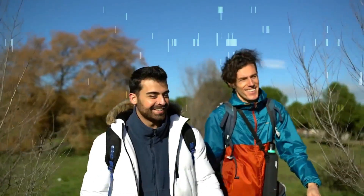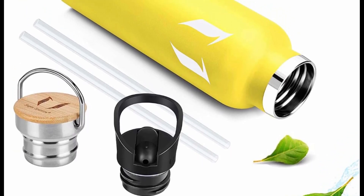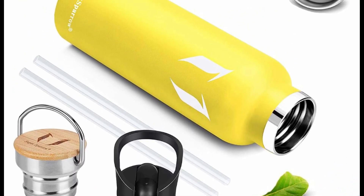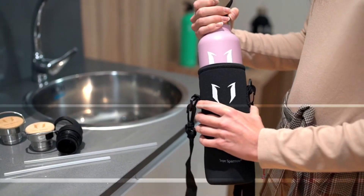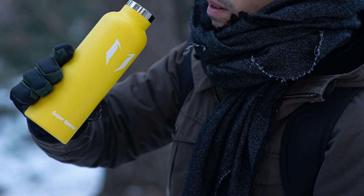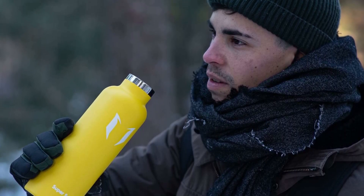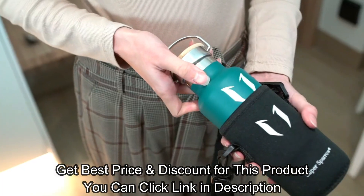Most cheaper plastic water bottles leach chemicals and alter the taste of your drink when refilled. The Super Sparrow stainless steel water bottle is manufactured using premium stainless steel — BPA free, phthalate free, lead free, and free of other toxin materials — for the safest water bottle that won't leach chemicals. Get details, get the best price and discount — click the link in the description.